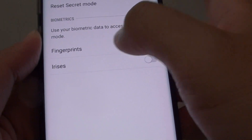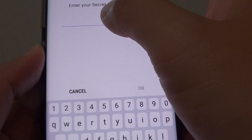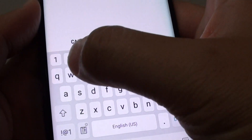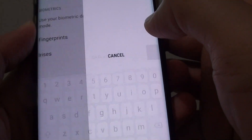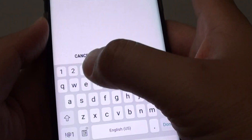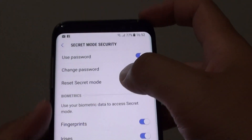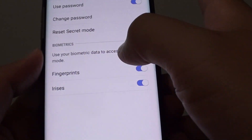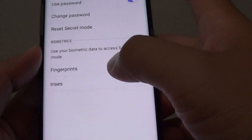If you want to turn on fingerprints, you need to put in your secret mode password. So this is my own password — you need to have your own password for this to work. Whatever you have previously set as the password for the secret mode, you use that password for your biometric security.